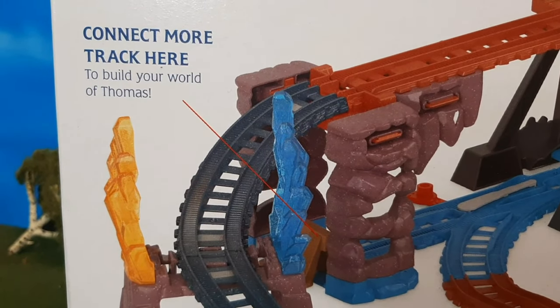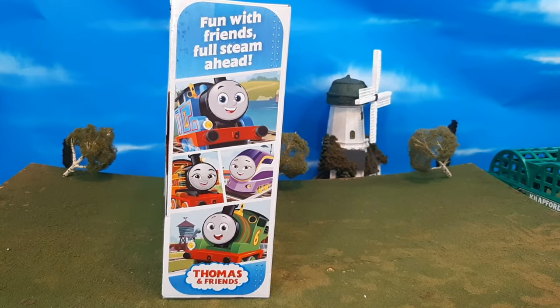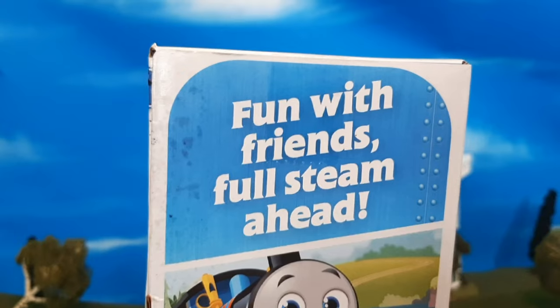You also see that you can connect more track here, so it's offering expansion. And this was Play Lab Kid Tested and Expert Approved, which is pretty cool.